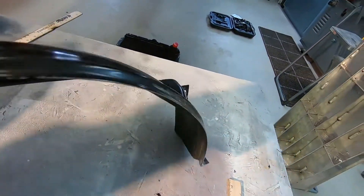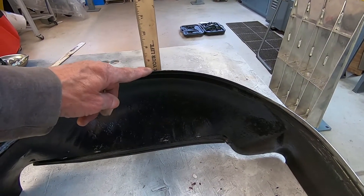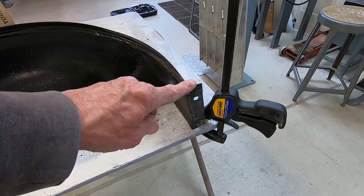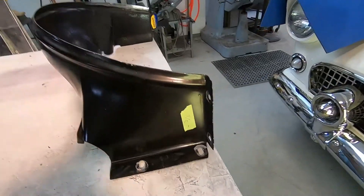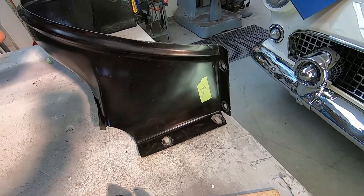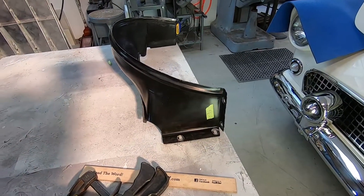After remeasuring everything, the top part of the shroud needs to go down about five-eighths of an inch, and both sides in the middle here need to go down about three-eighths of an inch. The way I'm going to do that is make a cut right through here, about a quarter to three-eighths of an inch up, maybe even on a slight angle since I've got to tip this side down. My goal is that anybody who looks at this won't know it's ever been altered.